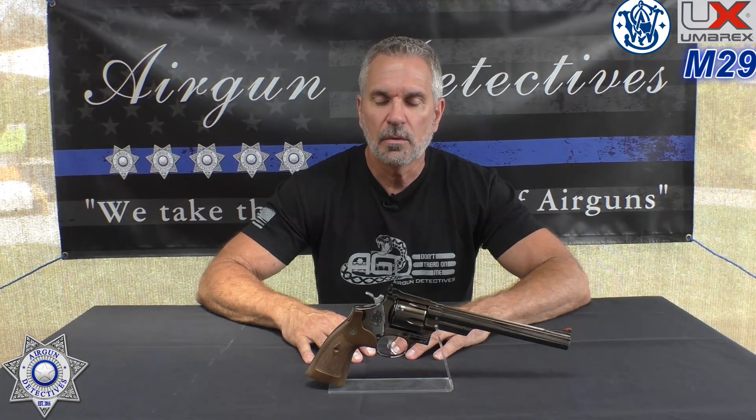Welcome to another episode of Airgun Detectives. I'm your host JC. Today we're going to continue our CO2 summer event and we're going to take the mystery out of the brand new Smith & Wesson Model 29.